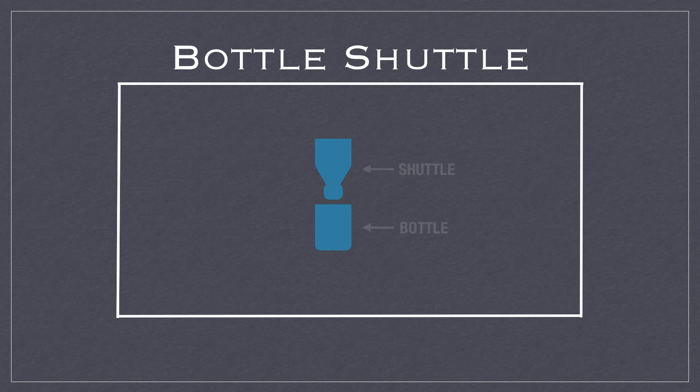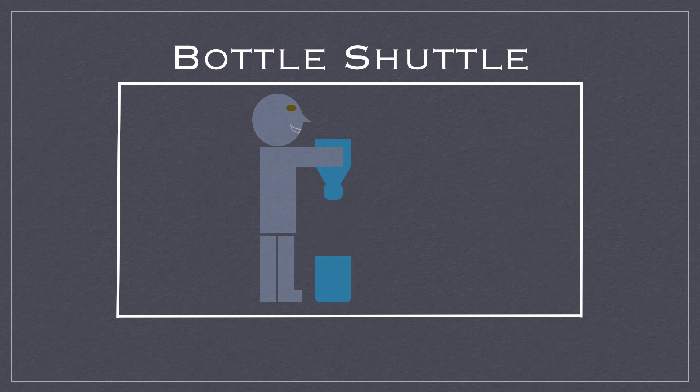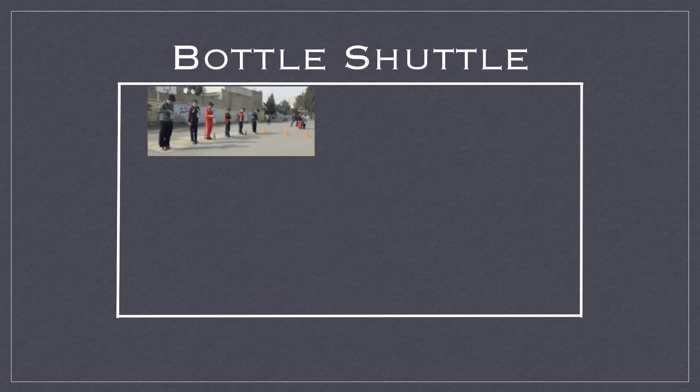Students are going to stand at a starting line, hold the shuttle part, and the bottle part will be on the ground in front of them. They all start at that starting line and try to advance to the finish line by dropping their shuttle. If they successfully get it into the bottle, they get to move up to the next cone. We'll see a quick picture example here.